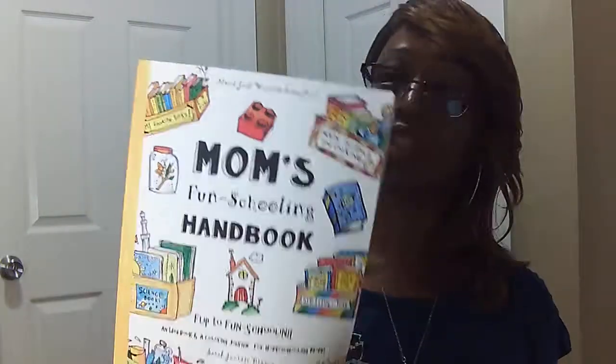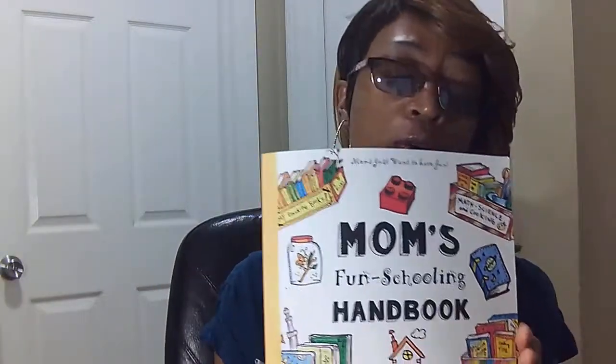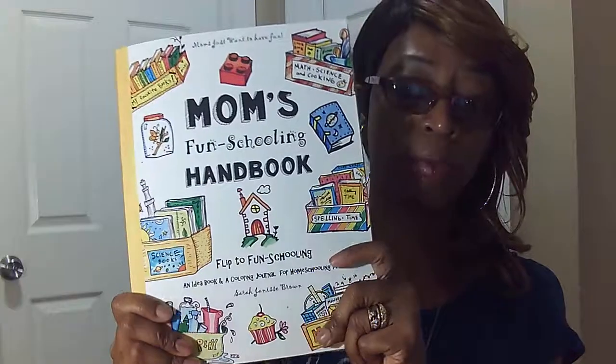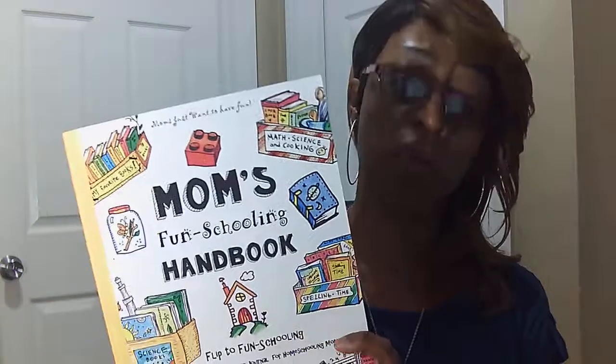But say for example you said, 'I have tried many of Sarah Brown's products and I love them and I'm absolutely all in — I'm going to flip to fun schooling.' I feel like the Mom's Fun Schooling Handbook is the journal you should use, because it gives you some cool ideas to get the imagination juices flowing and, of course, you'll be working through by example. This book fosters the creativity and the stress-freeness of fun schooling where your children's learning is based on child-led, light-directed learning — to help our children enjoy the learning experience.